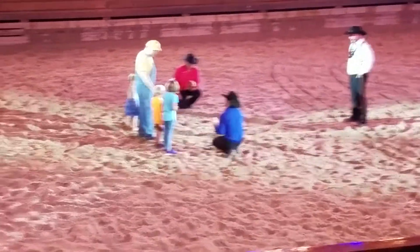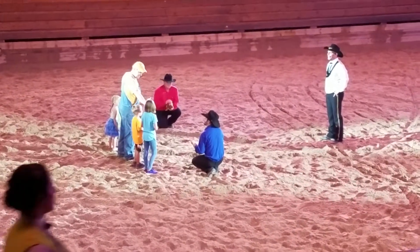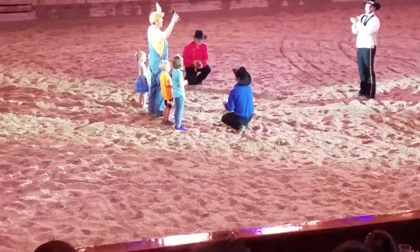Parker, nice to meet you buddy. Ann, and Tyler. All right folks, give these kids a big hand!